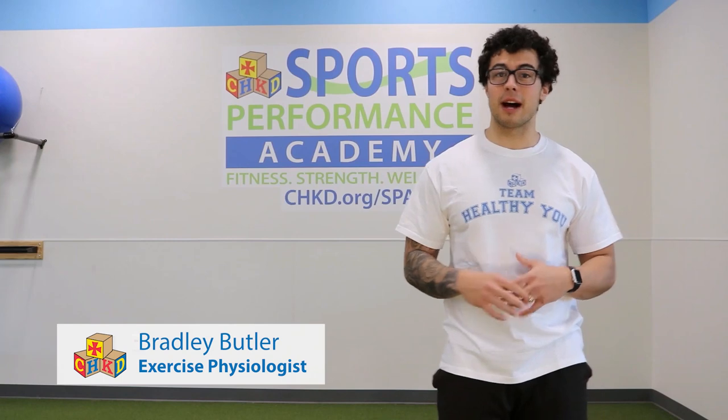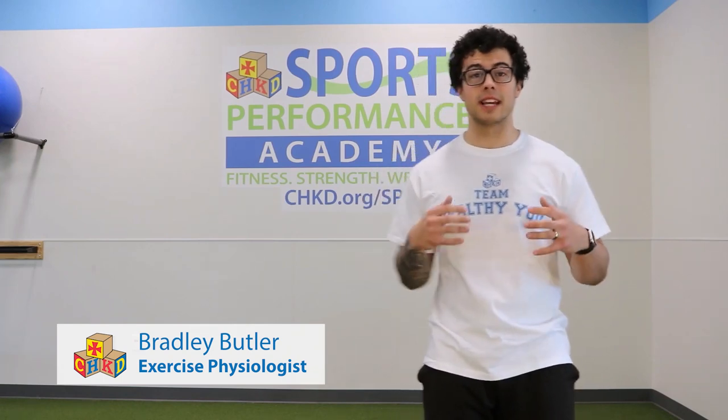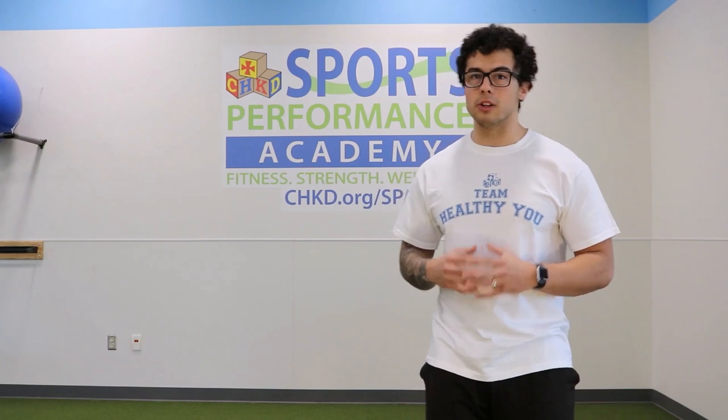Hey everybody, my name is Bradley Butler, I'm the exercise physiologist here at the Landstown location with Healthy You for Life. Great job for completing Joe's workout — I know it's tough using equipment you don't normally use, like jugs, plastic bags, even your backpack. We're gonna keep that up today with a whole other at-home workout using equipment we can find around the house, maybe even in the garage.